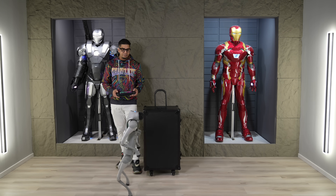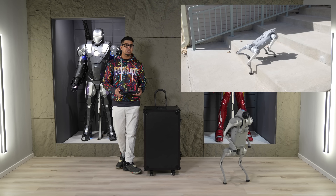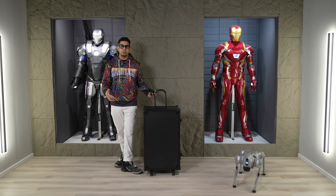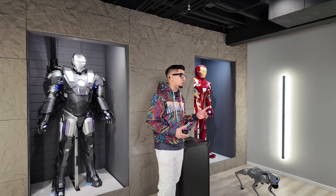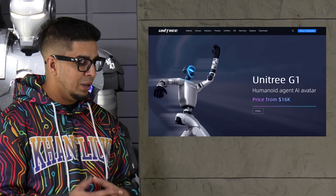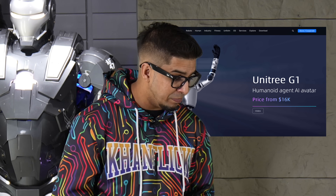When I first got the Go 2, it had very basic animations, very similar to what the G1 is at the current moment. But now it is superb in this field, and I have high expectations for the G1. They say the starting price is $16,000 — however, that doesn't include shipping fees, taxes, and other fees. But all in all, it is still one of the cheapest humanoid robots on the market.